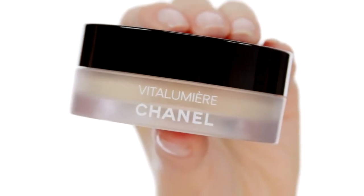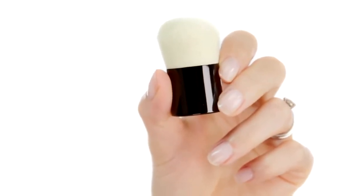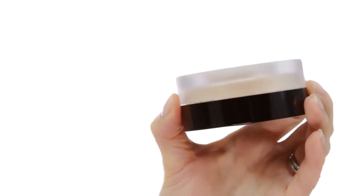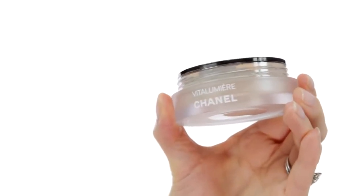Next I'm going to apply the new Vita Lumiere loose powder foundation in beige number 10, using the mini kabuki brush. The best way to use this product is to turn it over, tap once to release the powder, and then swirl your mini kabuki to pick up a small amount of product.